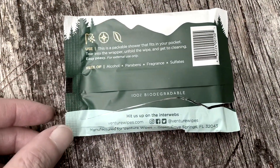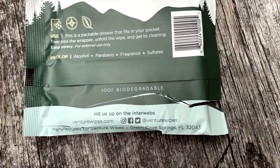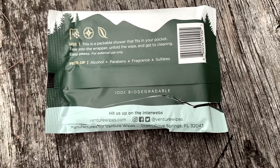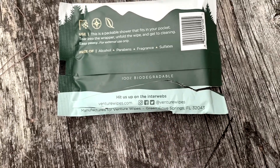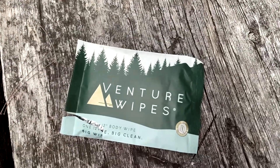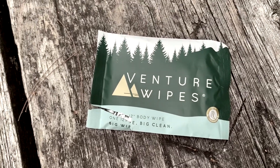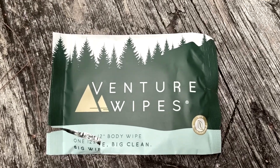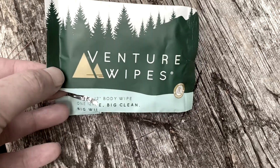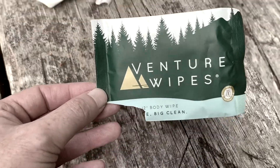Here's the back of the package one more time — you can follow these guys on Instagram, Facebook, or Twitter at Venture Wipes, V-E-N-T-U-R-E-W-I-P-E-S. Looks like they're made in Green Cove Springs, Florida. After using these, they dry pretty quick. There's no sticky residue or uncomfortable feeling, and no strong odor left behind. I definitely recommend these for camping — it really is like a shower in a bag.